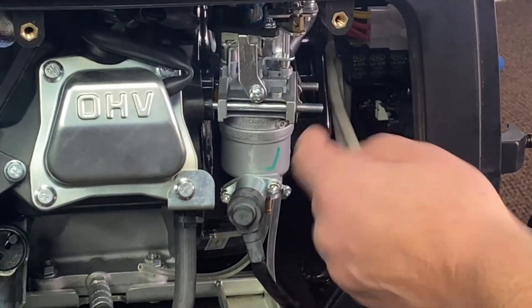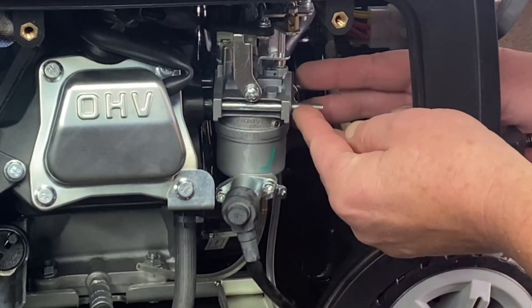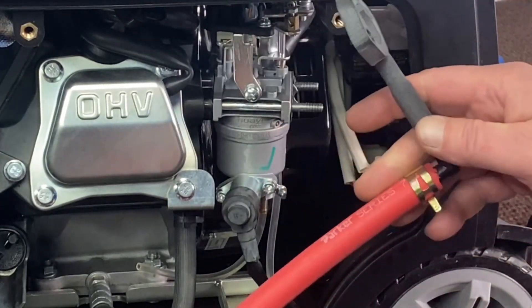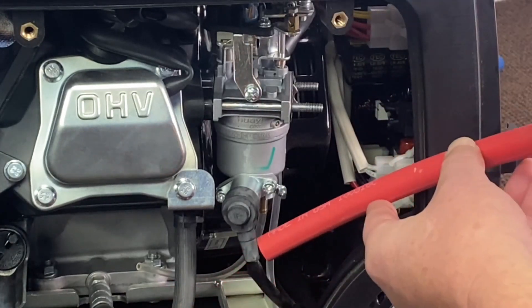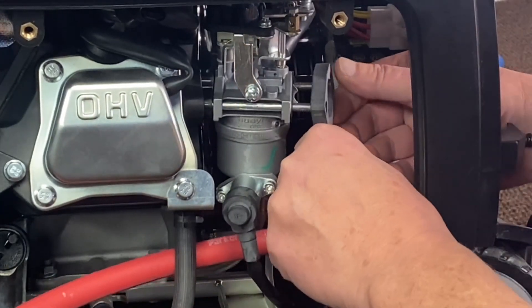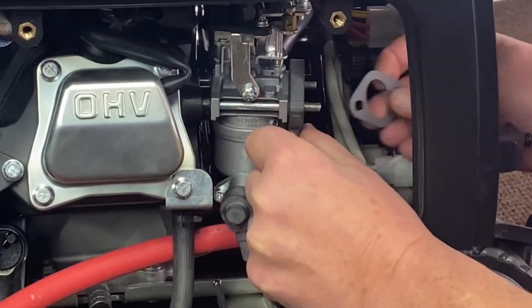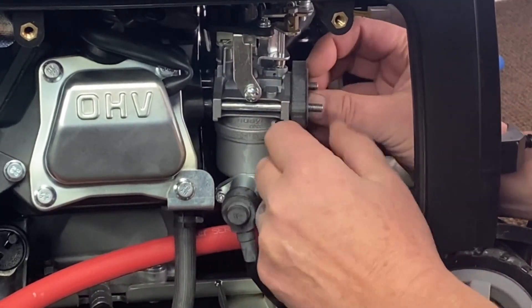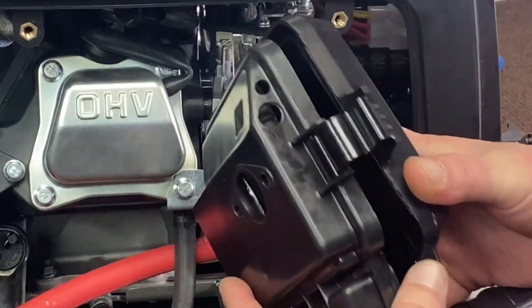Now that we've got our studs pulled out, go ahead and get our carburetor back on there and get our gasket back on there. We're going to supply you this slim adapter with the hose — it'll all come pre-assembled. Just go ahead and slide that in there behind the two hoses, go ahead and mount that up on there. The gasket we'll supply you with — put that on there.